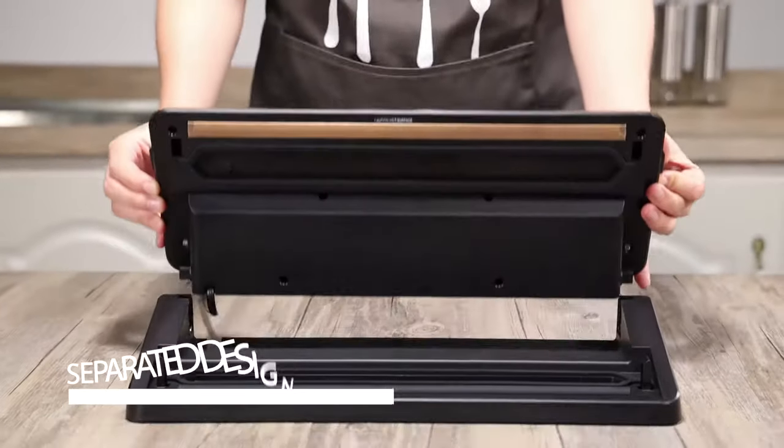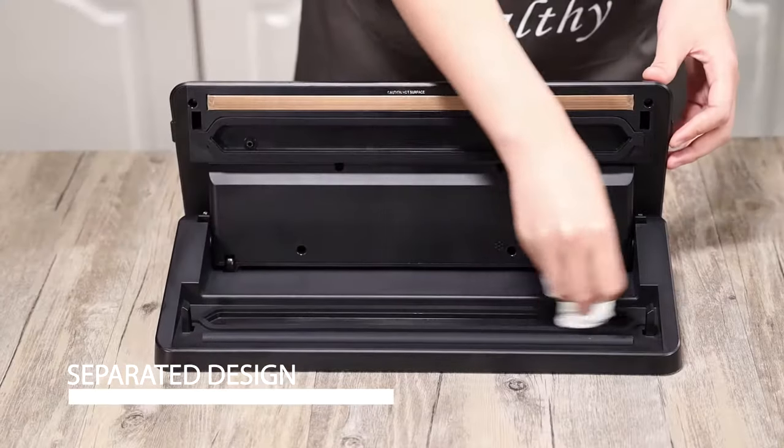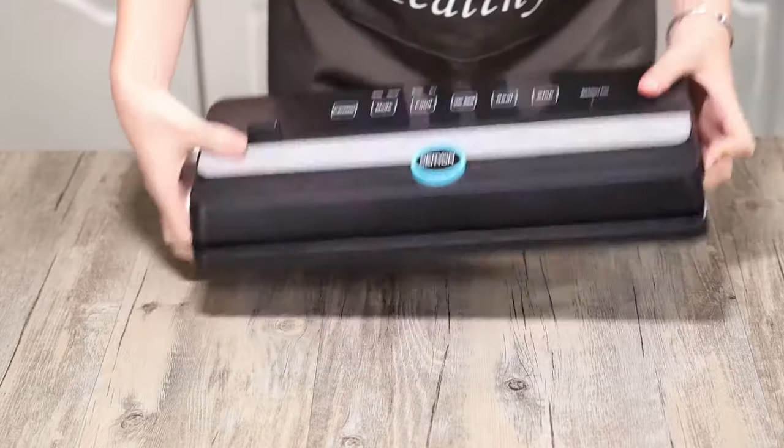After finishing vacuum packing, you can take off the upper lid to clean the machine's vacuum chamber and gaskets easily and safely.